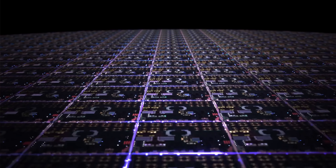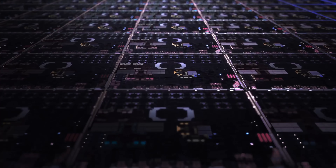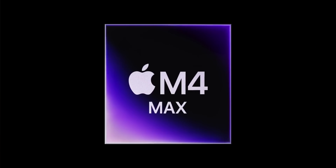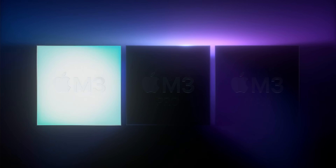The new Mac Studio is confusing, because we were kind of expecting to get an upgrade with the M4 chip family, and sure enough we got the M4 Max, but also, weirdly, this comes with the M3 Ultra — a chip that, at this point, we didn't think was going to exist.